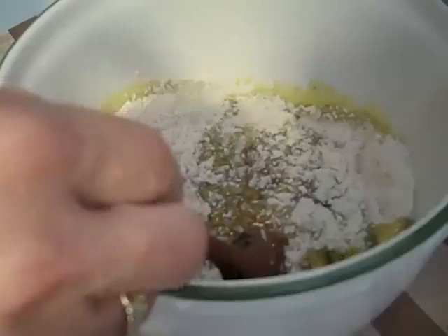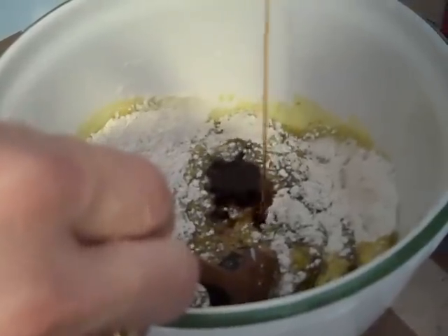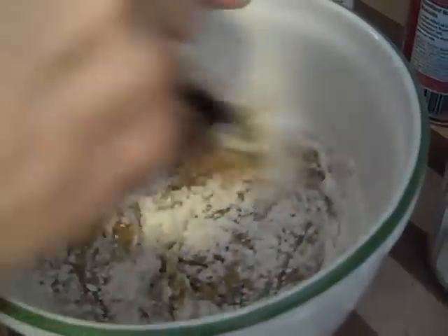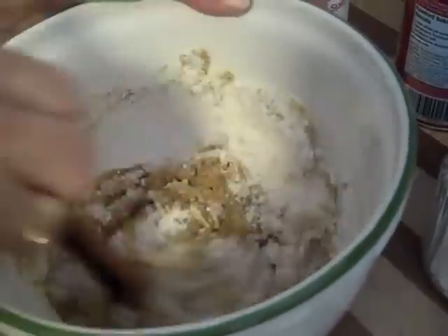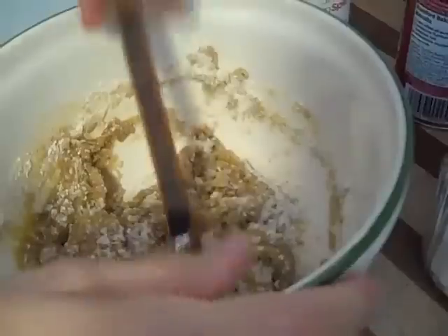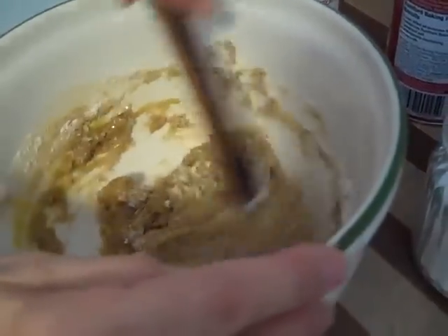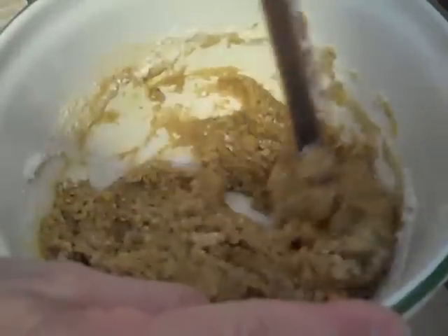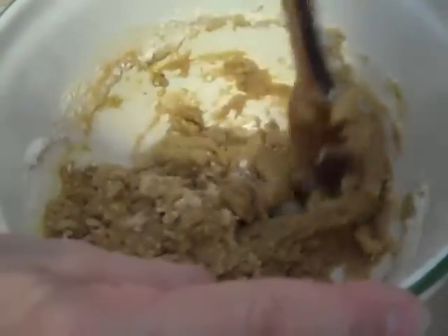Mix this together and add a little touch of vanilla, about a teaspoon. You want a nice pure vanilla extract that does not have any sugar, so read the label. What you're looking for is a nice soft cookie dough. Once you have this batter, it's a nice golden color and it's kind of soft but not wet.